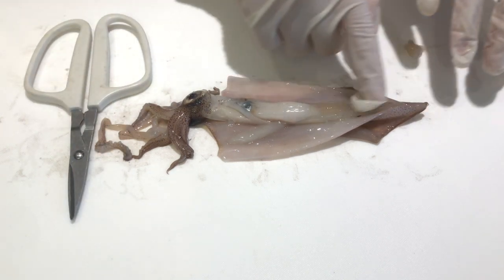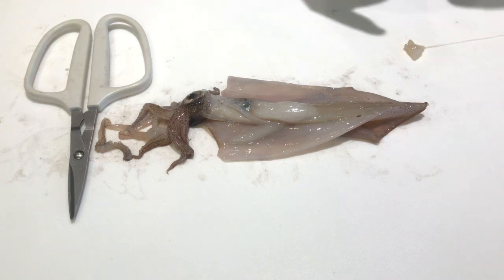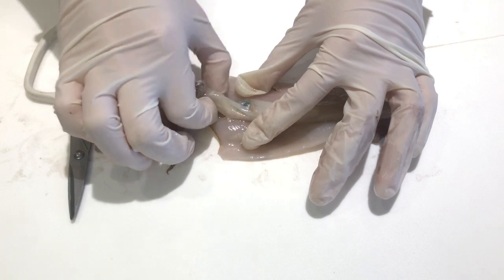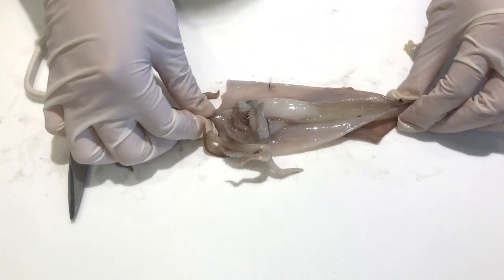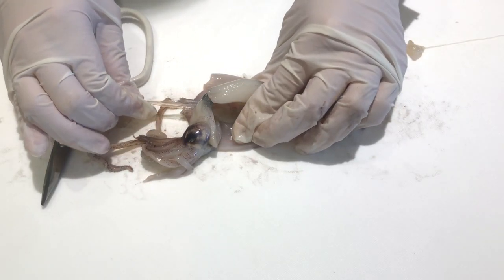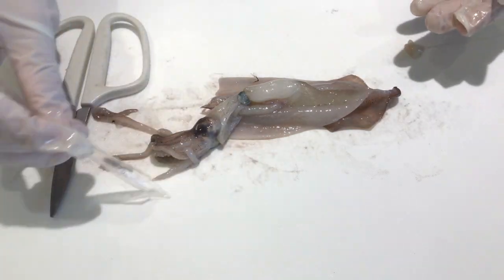The big structure that holds the arms, sucker cups, and tentacles is the thing that holds the eyes. Now I'm going to be removing the pen, which is the squid's large, semi-transparent internal endoskeleton made up of cartilage. This pen removing process took some time as the pen was pretty firmly attached to the rest of the body. This structure is called the pen because it could be used to write.